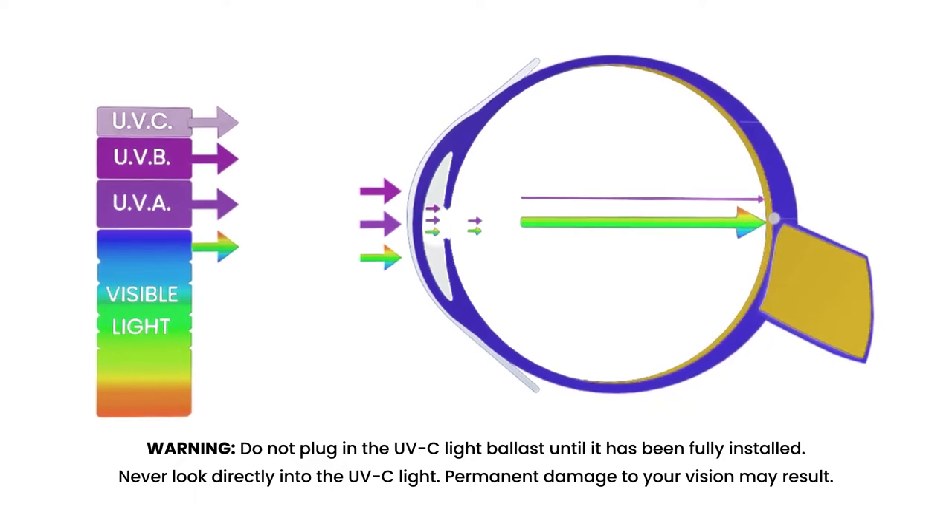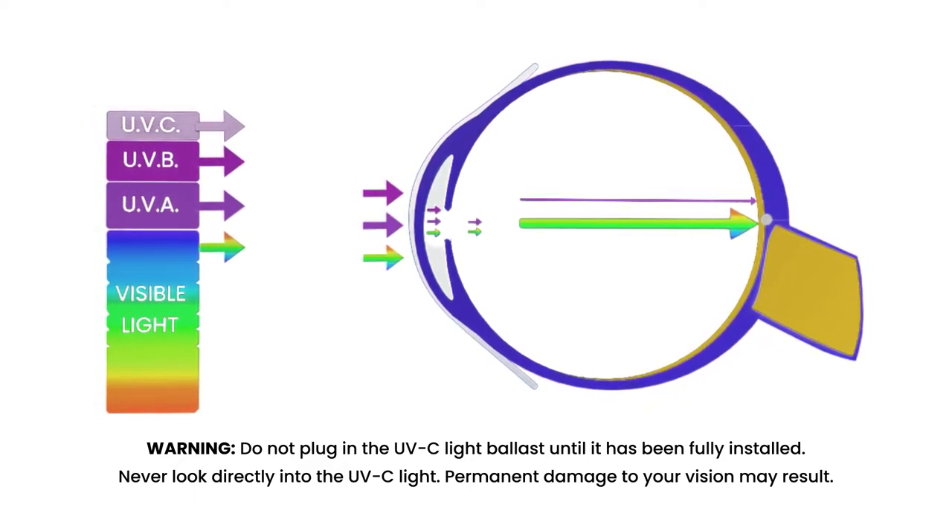Never look directly into the UVC light. Permanent damage to your vision may result.